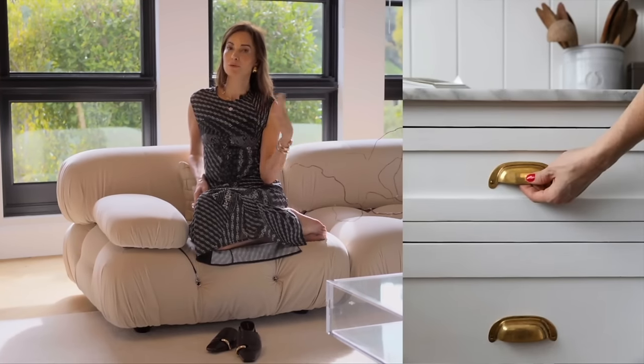Today I'm sharing seven insider tips that will instantly elevate your kitchen. One: update your hardware. Why not transform your kitchen easily by the simple task of removing an old knob and placing a new one?